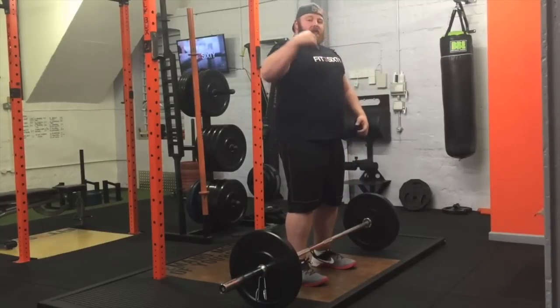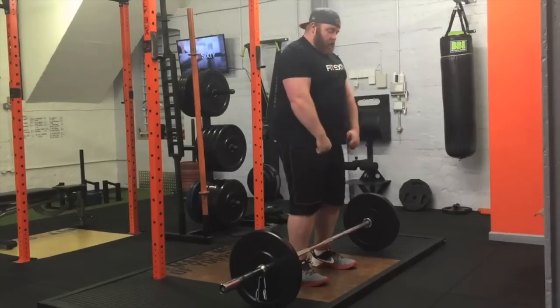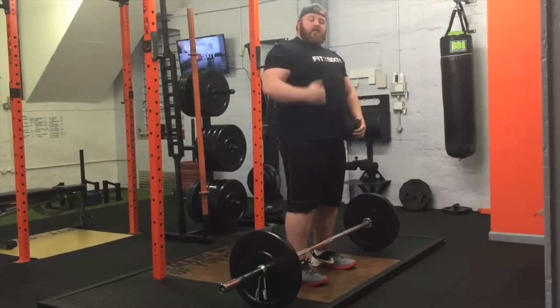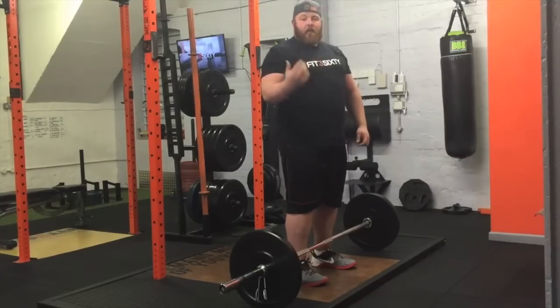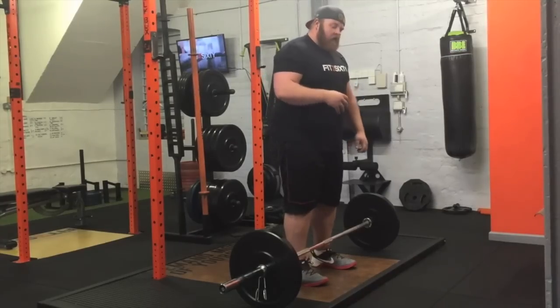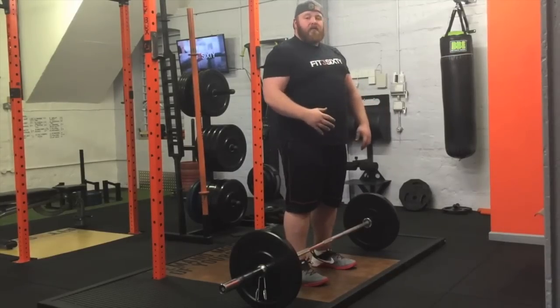What we want is to get our lats tight, our traps involved, to pull us into a solid position so that when we move the bar, the bar goes in a straight line in a good biomechanical position and a safe spinal position. To do that you need to screw your elbows into your body whilst you're in the base of the lift.